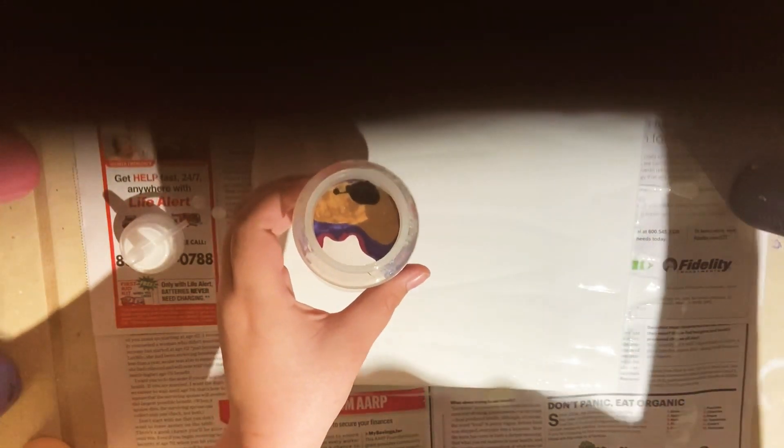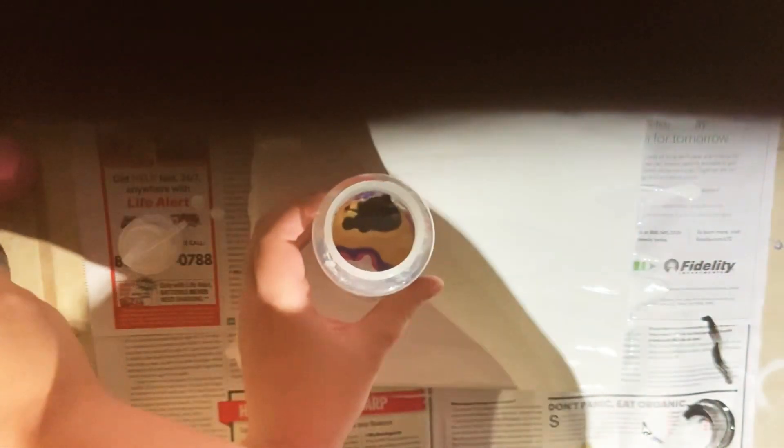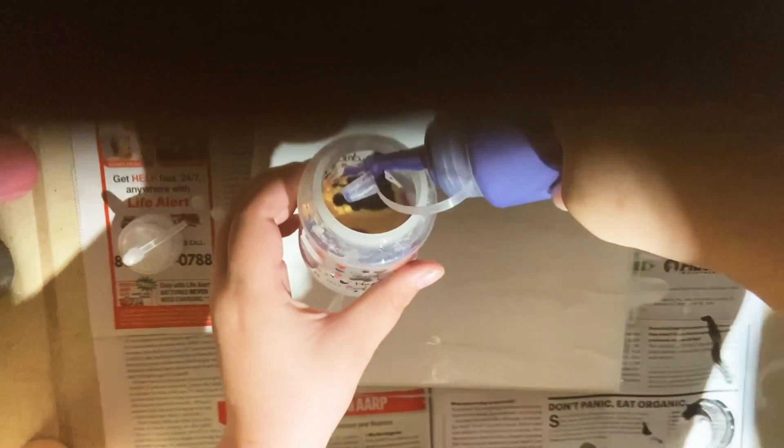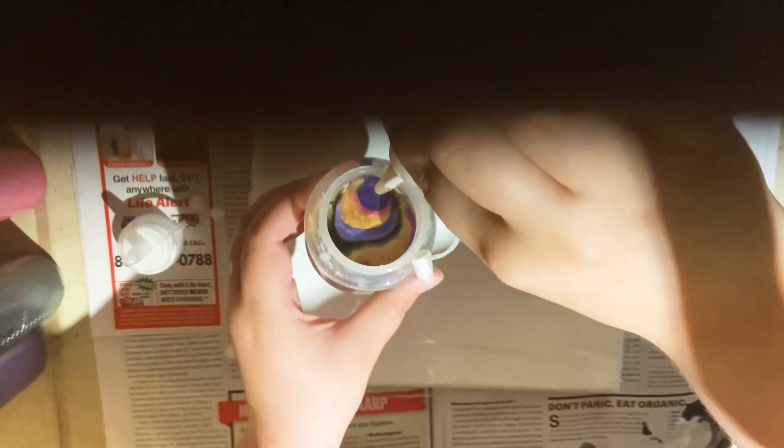Or one color takes over. I've been trying to perfect them and I'm far from perfecting it, but I'm hoping to get there soon. The colors I decided to use are purple, pink, black, and gold. All of them are DecoArt — the metallic ones, the Extreme Sheen, are the purple and the gold.